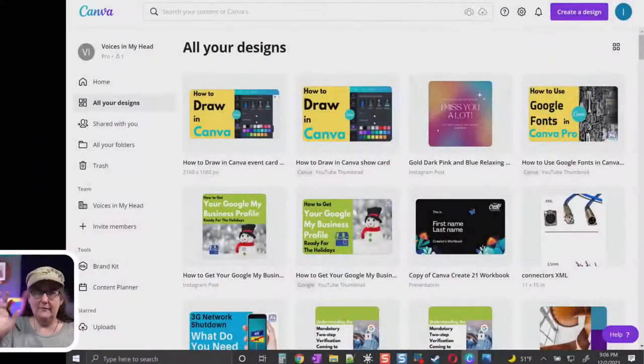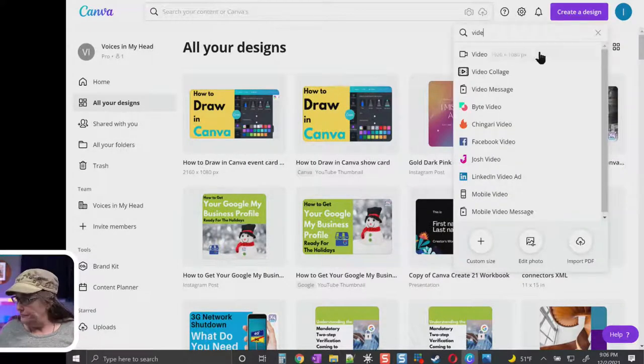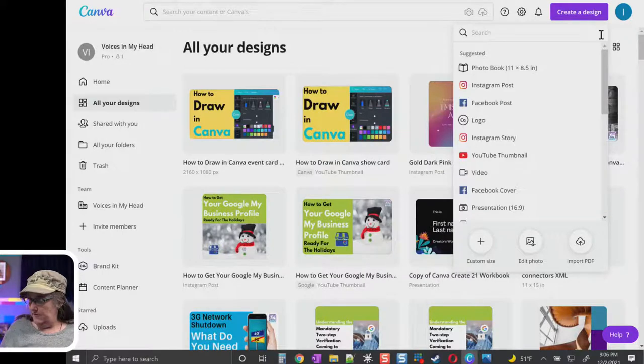We're going to start from scratch. I'll go through examples in the paid version since I have it here, but I'll prove it's also in the free version by switching over later. So this is my paid Canva account running in the desktop app. This is working right now in the desktop app and the browser, not on mobile — that's coming later. We'll go ahead and create a design — let's do an Instagram post.